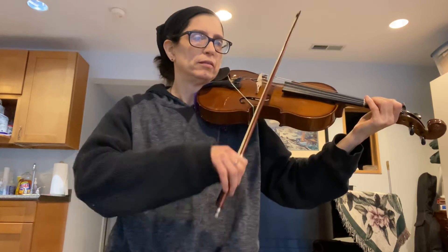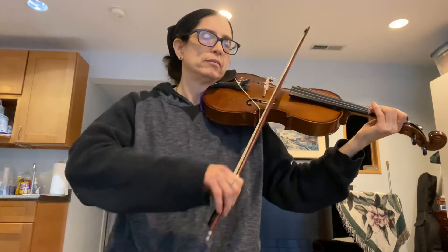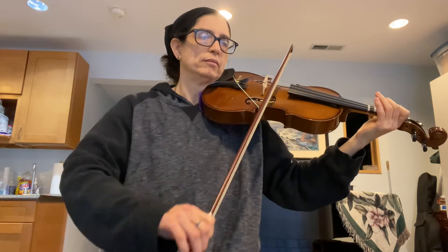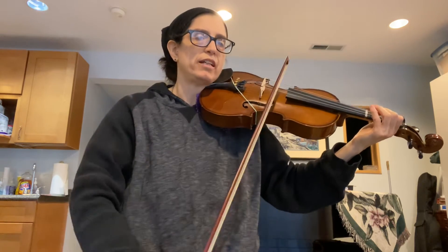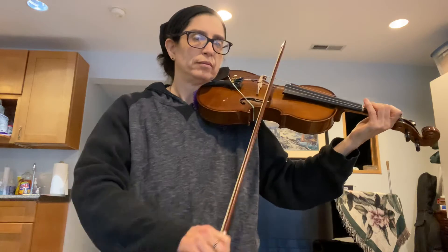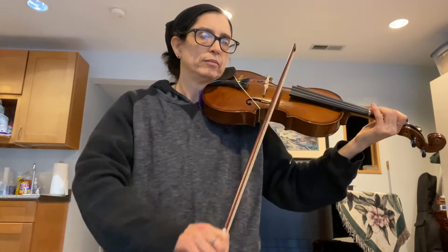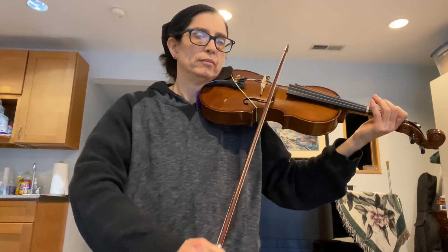Now we'll play the whole thing at a quicker clip. One, two, three, four, rest, rest. [Plays full piece through first ending, repeats, then takes second ending.] Rest, rest. Good luck and happy practicing.